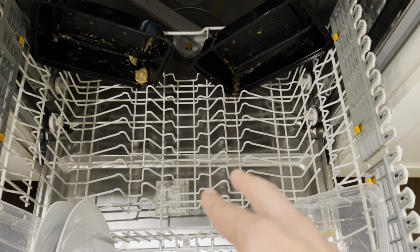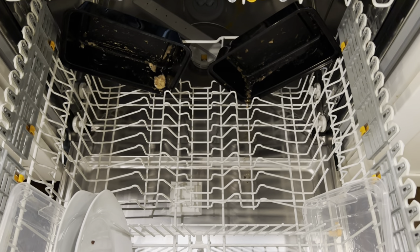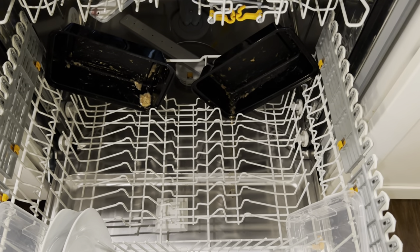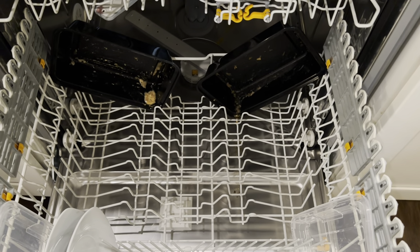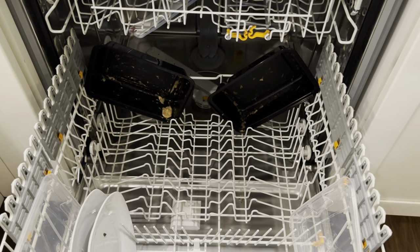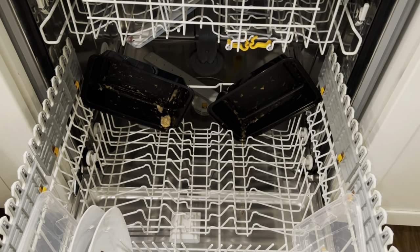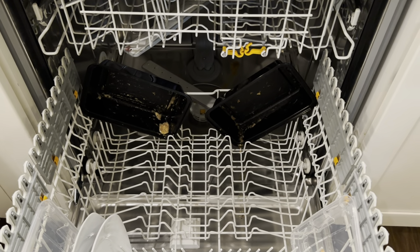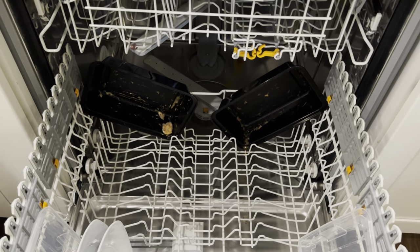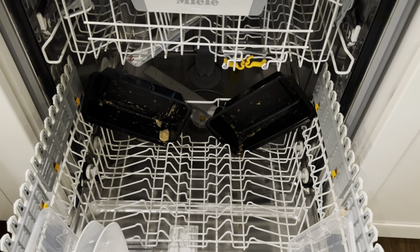Back here, I saw in videos that this side used to be removable, but they've changed that in this generation — probably cost-cutting after COVID. Same with the wash arms, which are now plastic; they used to be stainless steel. Plastic versus stainless steel wash arms isn't a huge deal, though the concern long-term is the arms splitting. In some Whirlpool dishwashers, plastic arms would split after years of use and end up spraying water past the seals, causing leaks. Stainless steel is more impervious to that long-term.